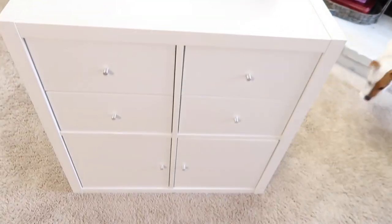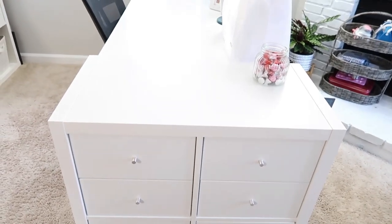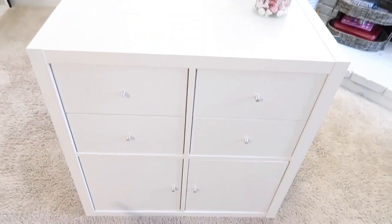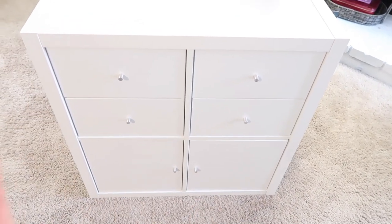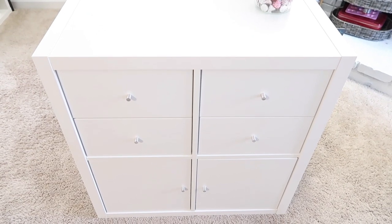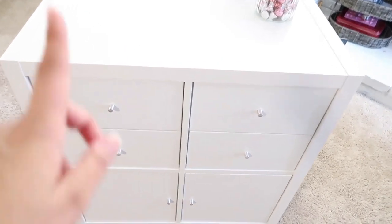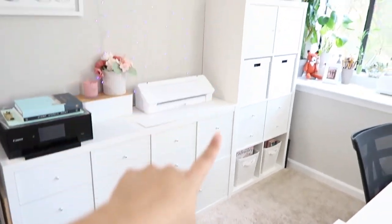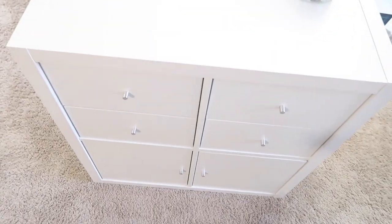Let me show you — this is a KALLAX storage unit from IKEA. It comes just as the square frame; the drawers and doors you have to buy separately. It's very expensive to build out like this because I have this one, then the long one, and another one with a different layout. Let me show you what I store in here.